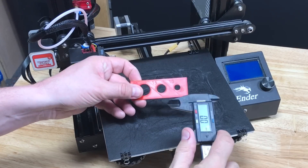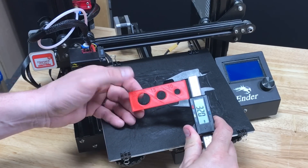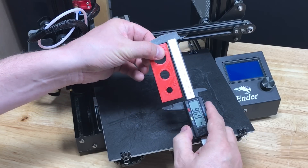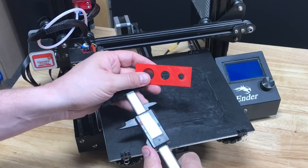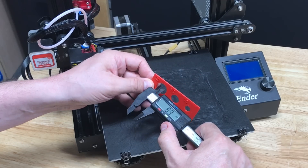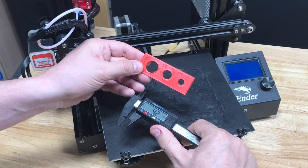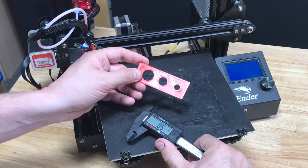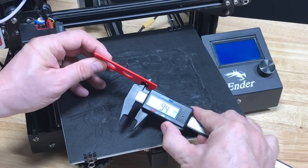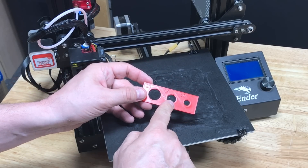Here's the print. Let's take some measurements. It should be 32 millimeters — 32 millimeters. Should be 90 millimeters — 90 millimeters. So how about the holes? 20 millimeter hole: 19.5 — 0.5 small. 15 millimeter hole: 14.5 — half a millimeter small. 10 millimeter hole: 9.5. All three holes are 0.5 millimeters too small.